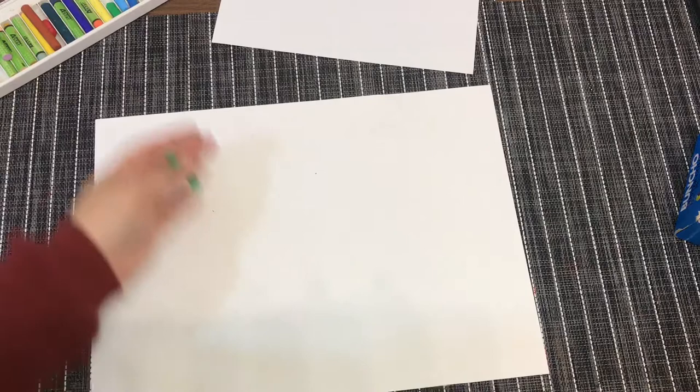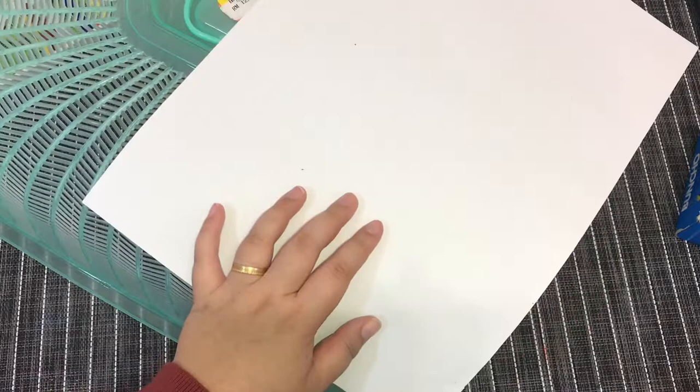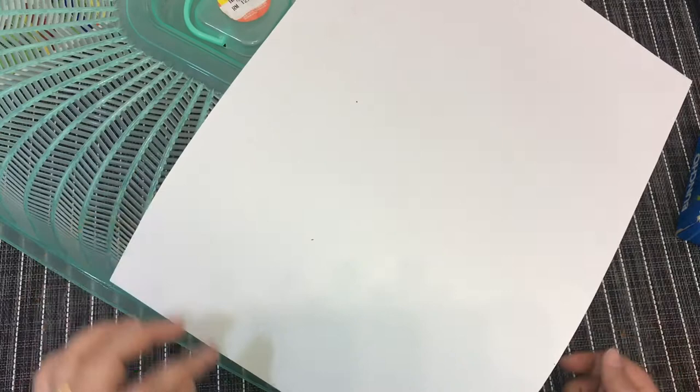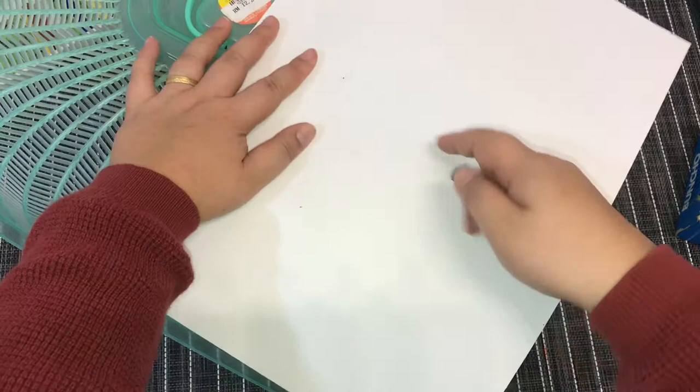I'll show you what I mean. I'm going to use this green — this is dark green. Take a texture that you want to use. I will be using the rubbing technique on this kitchen item here. Do you have this at home? This is a food cover. You don't have to do the whole paper, just some part of it — imagine the size of the leaf later on. So do your rubbing.